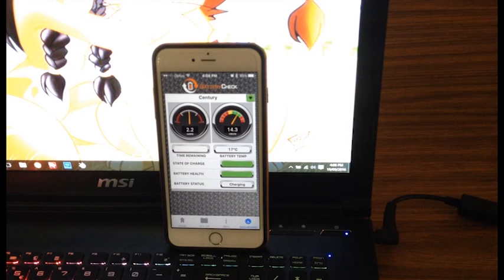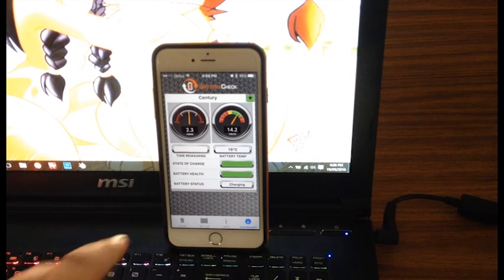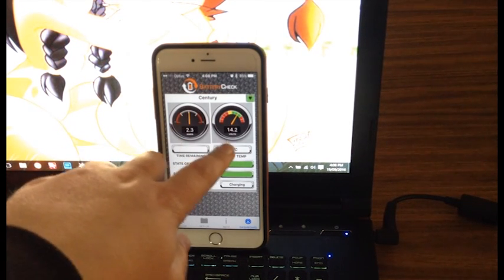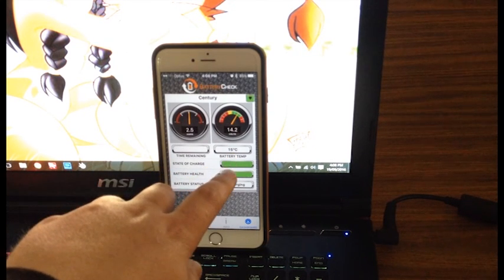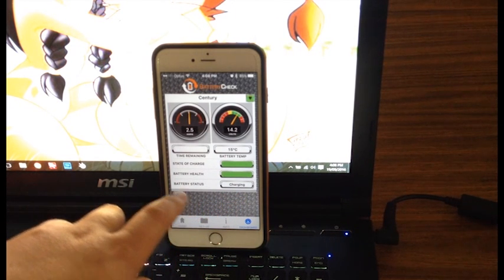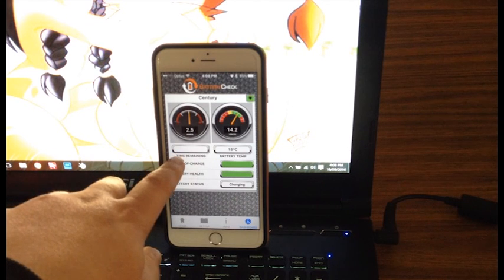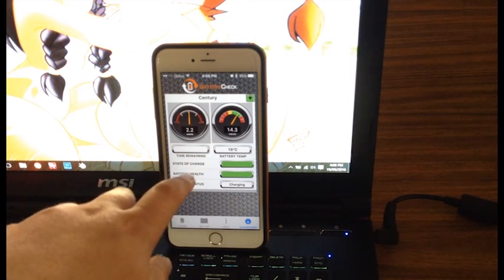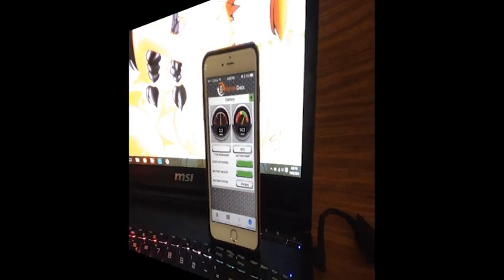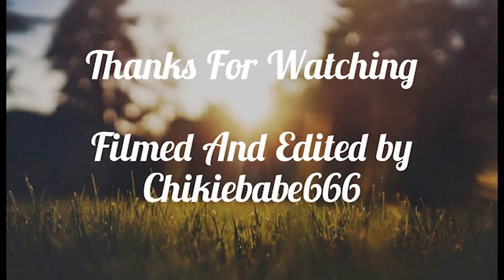Here's my Bluetooth app. As you can see, this shows how much is being charged into the battery bank, my volts, temperature, state of charge, and battery health — and it's saying that it's charging. If I was drawing power out of my battery bank, it'll come up and tell me how many amp-hours I've got left, and this will change from charging to discharging. There is more content to come, so like it, hate it, subscribe. If you have any questions or comments please leave them below — catch you on the next one, thanks and bye.